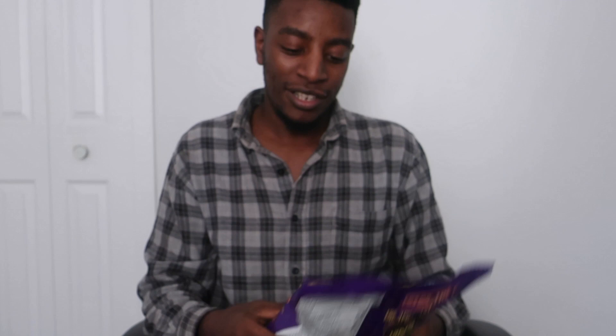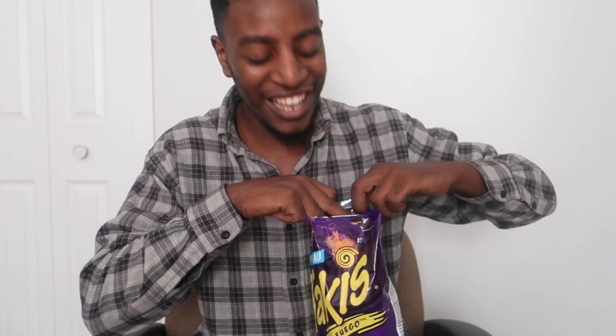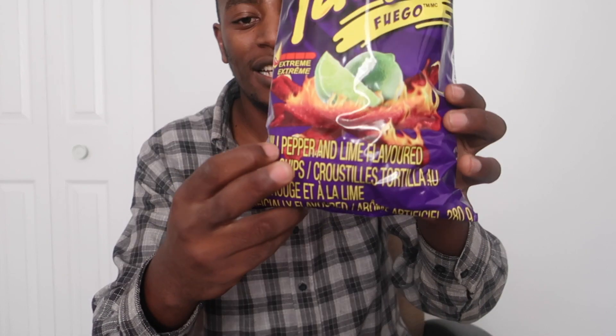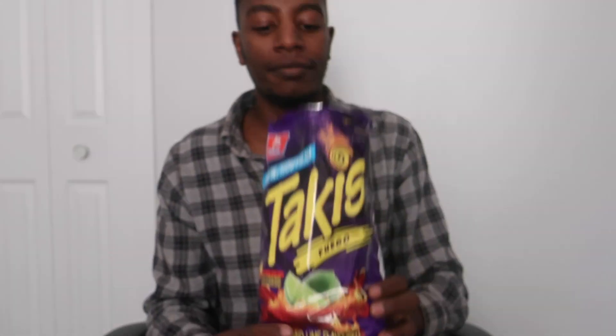Is it extremely hot though? I'm gonna test it out and see if it's as extremely hot as they say. I grew up eating spicy stuff so let's see. This is hot chili pepper and lime flavored — it's a hot lime flavor. It has a lot of powder on it.